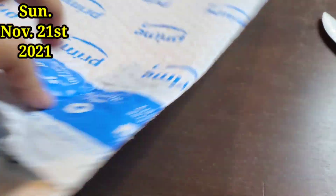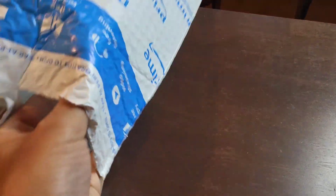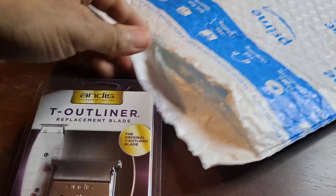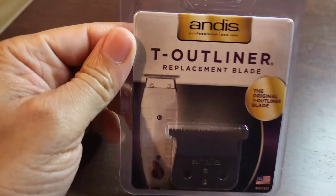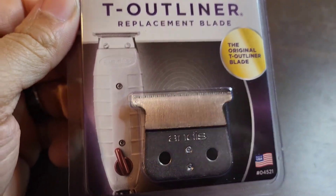Check it out guys — they gave me this super big package for a very small item. Watch this. There it is guys: the T-Outliner replacement blade for Andis.